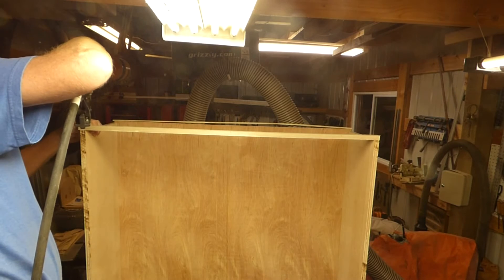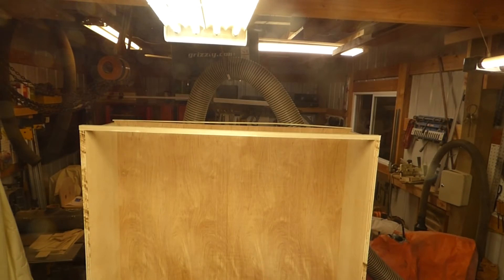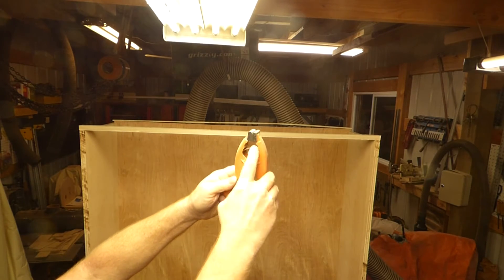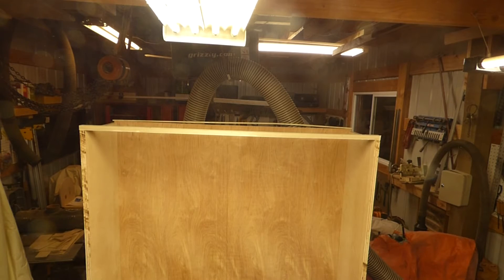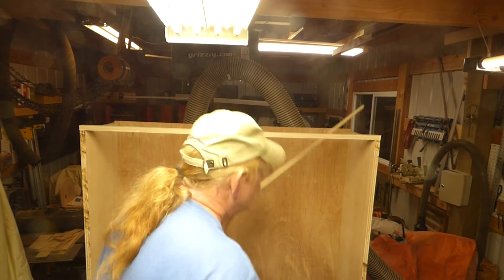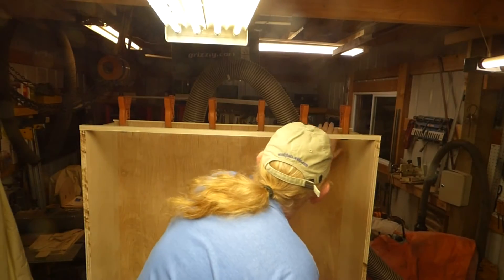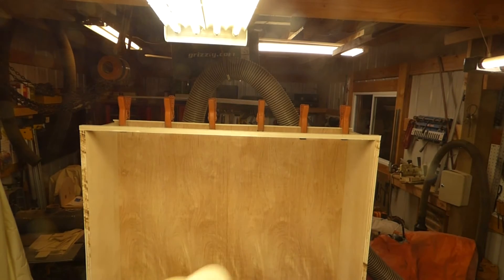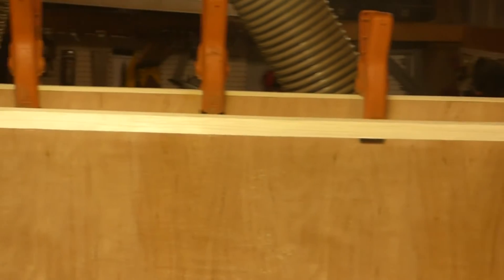We'll splay this and put it where I want it. For the back I use edge clamps — they're kind of like C-clamps except they've got this little piece that'll hold the strip on. Let me give that a good gluing and then we can clamp it on. That'll do it, so we'll need to let that dry.